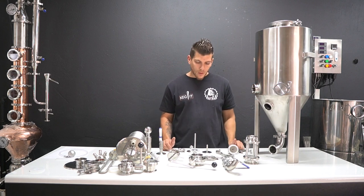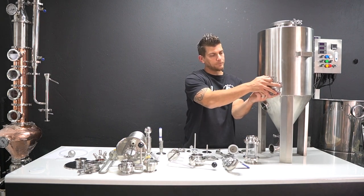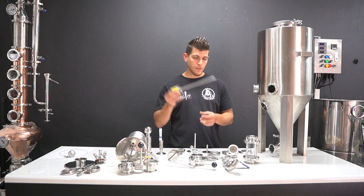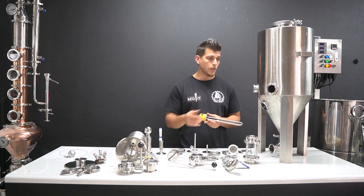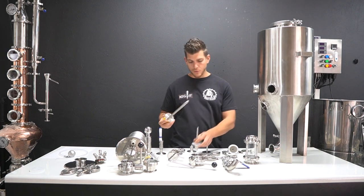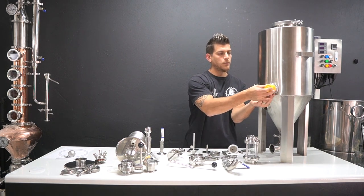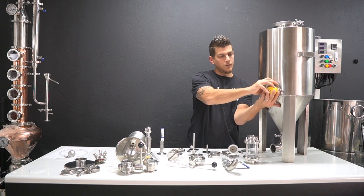We've got a blank plate on the optional port for additional extras. You can either have an element installed in there - we sell 500-watt elements for higher temperature fermentations. If you want to do a kveik yeast or a distillers yeast in the fermenter, the element is available and you would then run it through an STC 1000 or a PID controller through the thermal well. The probe is inserted into the thermal well to take temperature readings. The element simply clips in, put the seal on, and it clamps on by means of the tri-clover clamp.